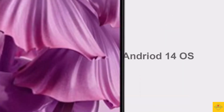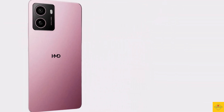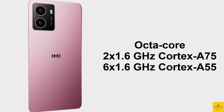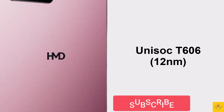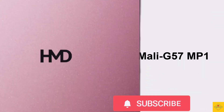Under the hood, the phone's CPU is octa-core — 1.6 GHz dual-core Cortex-A75 plus 1.6 GHz hexa-core Cortex-A55 — powered by the Unisoc T606 chipset, paired with a Mali-G57 MP1 GPU.